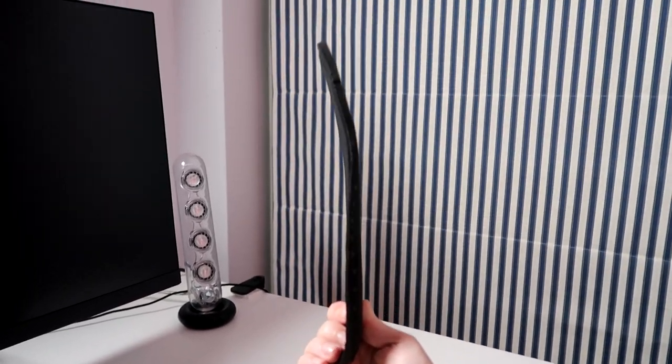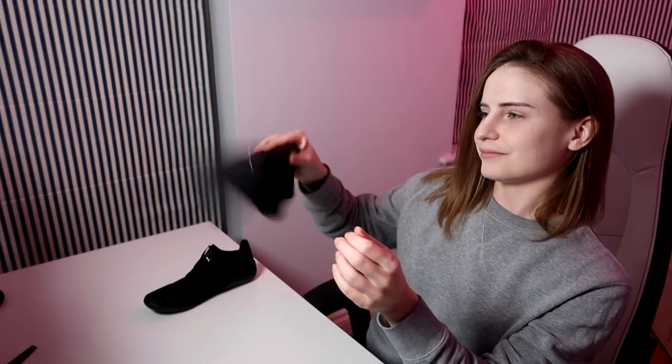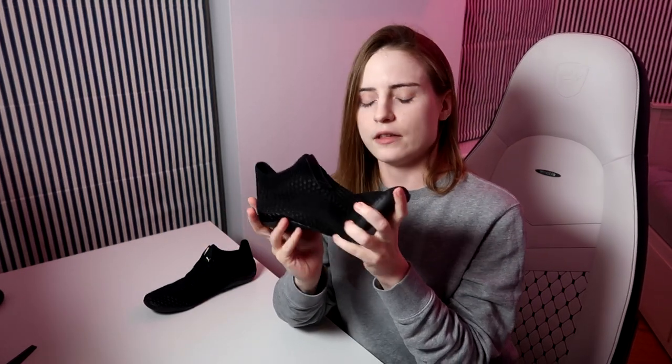This is the tricky part of the shoe — if you take the insole out, the shoe becomes very, very wobbly. It can still bend in the middle, and I tried playing in them without the insole. It didn't work at all.